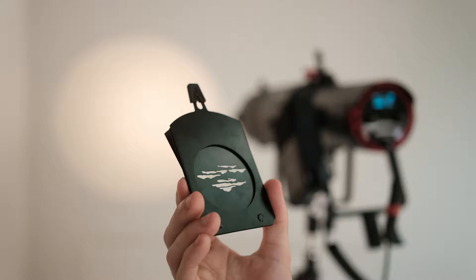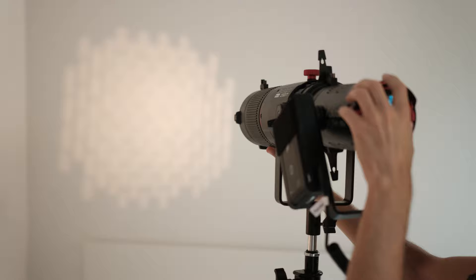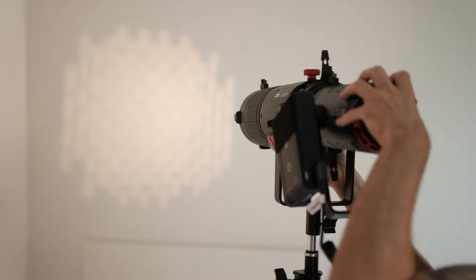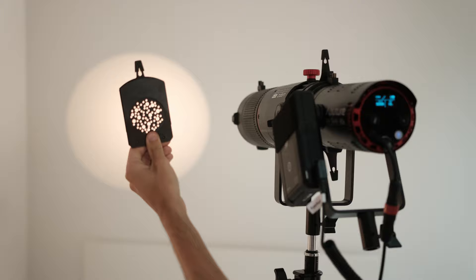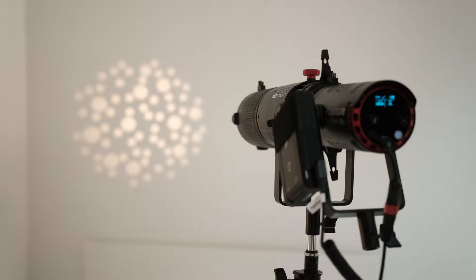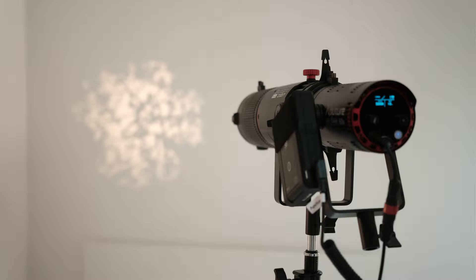One I'll probably never use again is the Aperture logo insert, unless they're hiring. One I will use again is the cloud one — it looks great blurred into the background, nice and soft. The honeycomb one I have no idea what I'd do with, unless I got hired to make a Cheerios commercial. The window insert I think I'll use quite frequently — it looks cool in bland rooms and makes them feel bigger. The dot pattern I'm not sure about, but the tree insert is pretty cool if you want to simulate sunlight through a tree outside your window.